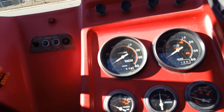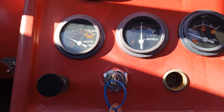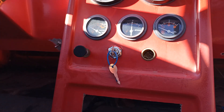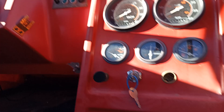Seats are kind of crappy. It's got full instruments on the dash — tachometer, speedometer, oil temp, water temp, fuel. It's got an auxiliary headlight switch over there, oil pressure, and a fuel gauge. Looks like it had a stereo in it at one time.